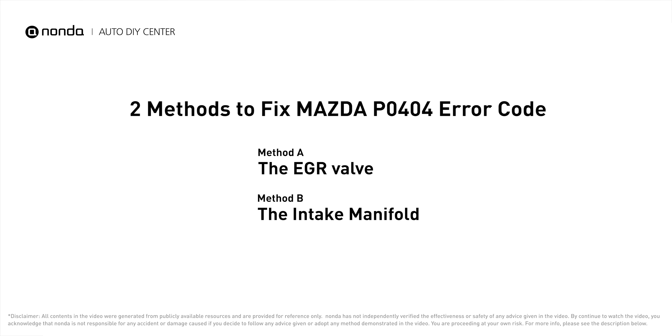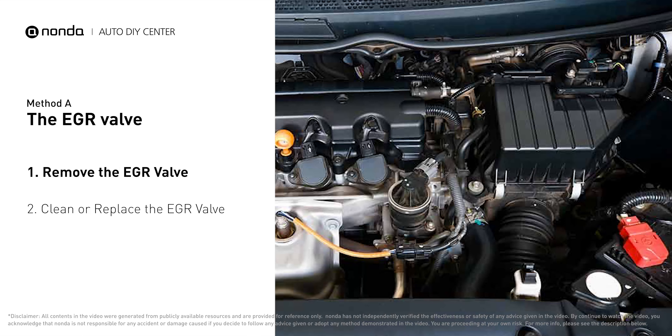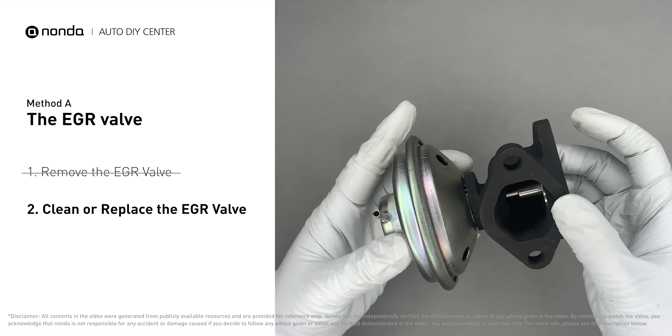Here are two of the most practical solutions to fix Mazda's P0404 error code. Method A: the EGR valve. Looking at the engine from the front, the EGR valve is located towards the rear of the engine, just to the right side of the center. First, carefully remove the EGR valve from your car.